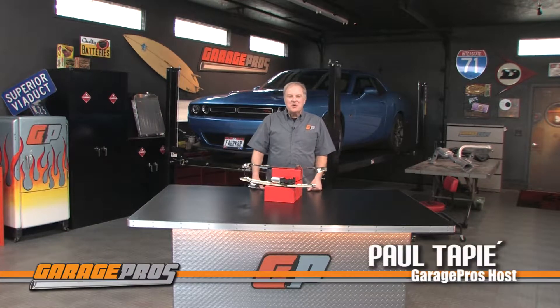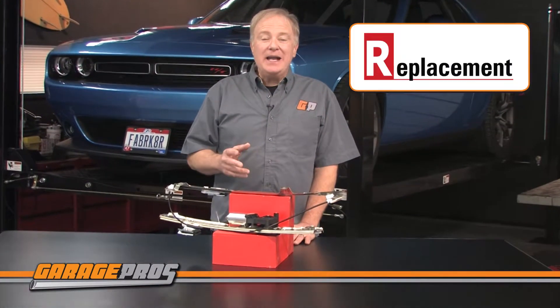Welcome to another edition of Garage Pros. I'm Paul Tapie and today we're looking at replacement brand window regulators. The window regulator is the component inside your door panel that raises and lowers your window glass. They come in both manual and electric depending on your application.